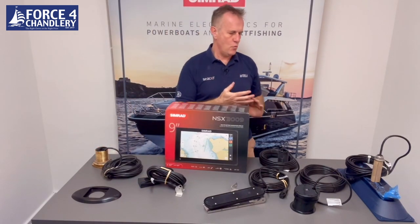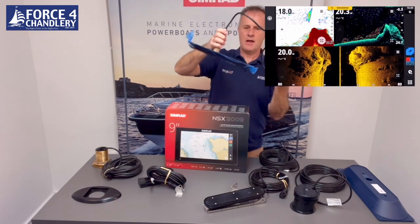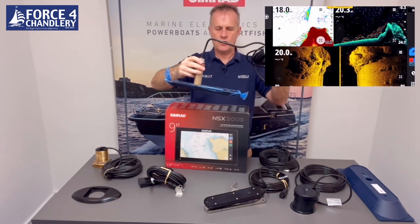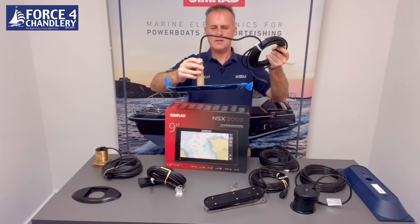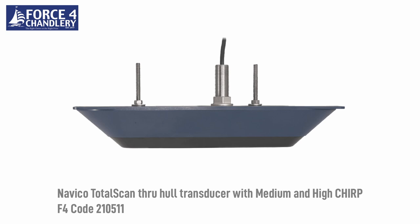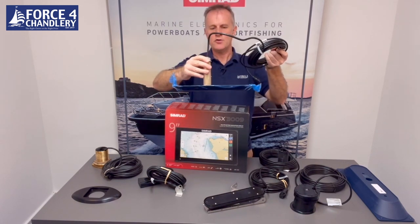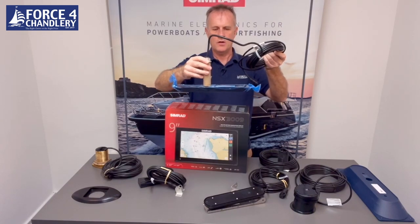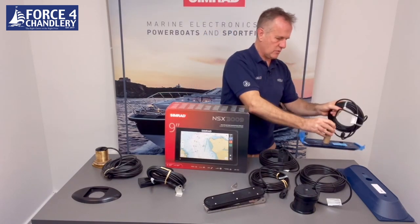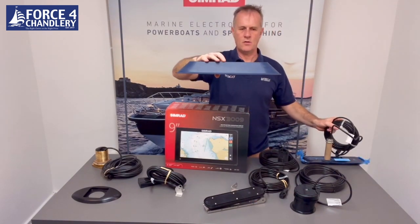If you want all three — high frequency down scan, side scan, and chirp traditional — in a through-hull fitting, this is the total scan through-hull transducer. There isn't an active imaging through-hull at the moment, but this is the current solution for down scan, side scan, and traditional chirp through the hull. It's called a total scan transducer and it comes with a rather large fairing block that you cut to the angle of the hull.